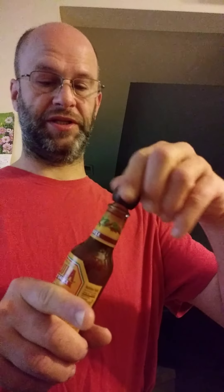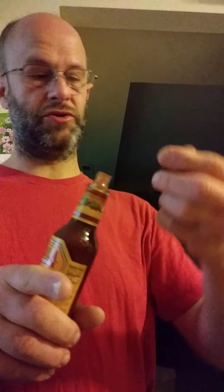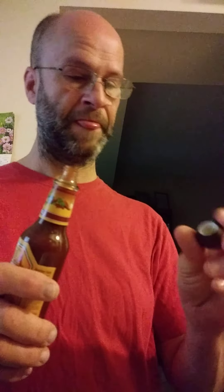It's kind of interesting that they chose to use what appears to be wood for the lid, but it's got plastic inside. That smells nice. I hope it's not too much like Tabasco.